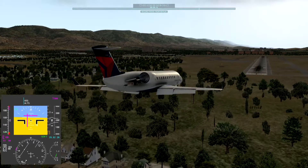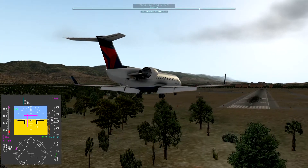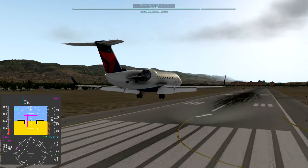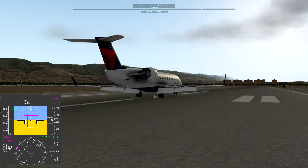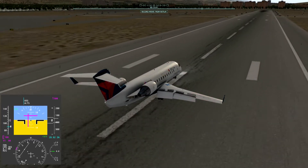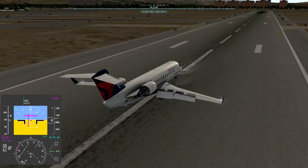And you'll see there's pretty much no change in power. We crossed the threshold pretty much at V-Ref, so it worked out well. And I made sure I disabled the auto thrust reverse — that would have been exciting with asymmetric power.